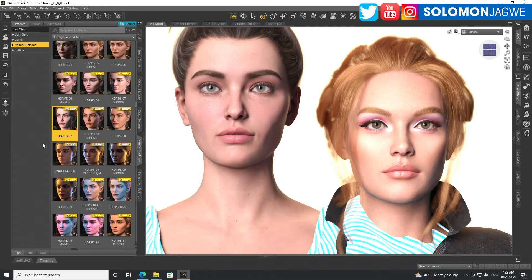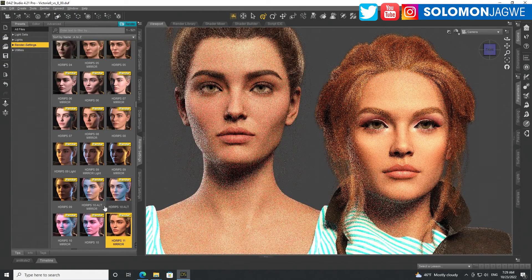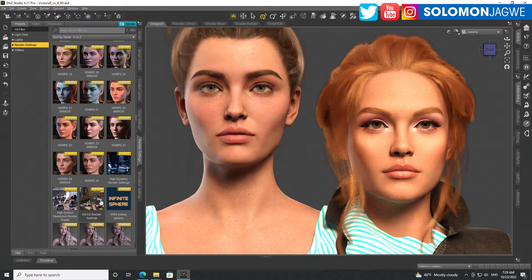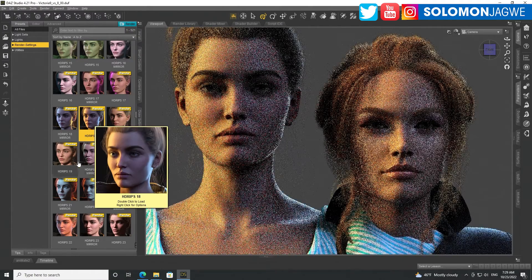I keep wondering what kind of reference they used to create her. This is an amazing collection of lighting conditions that I highly recommend so you can see the differences between these characters.